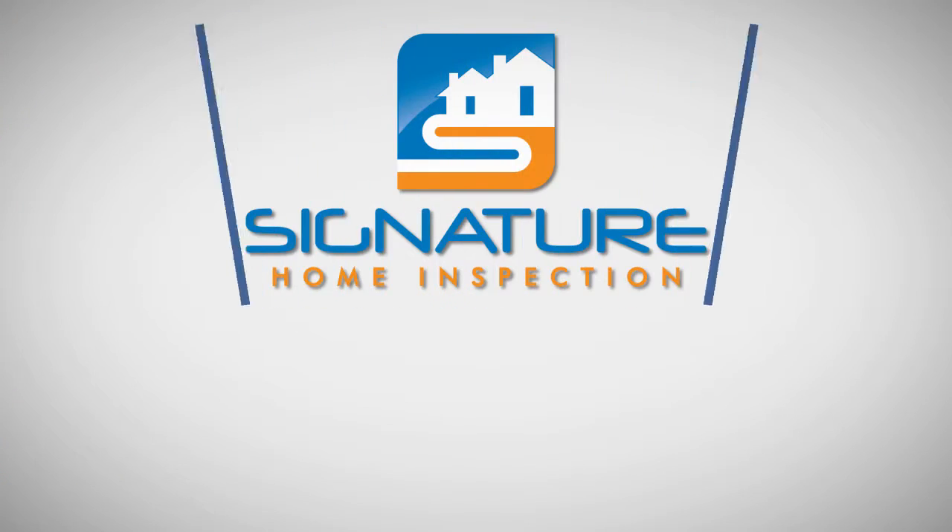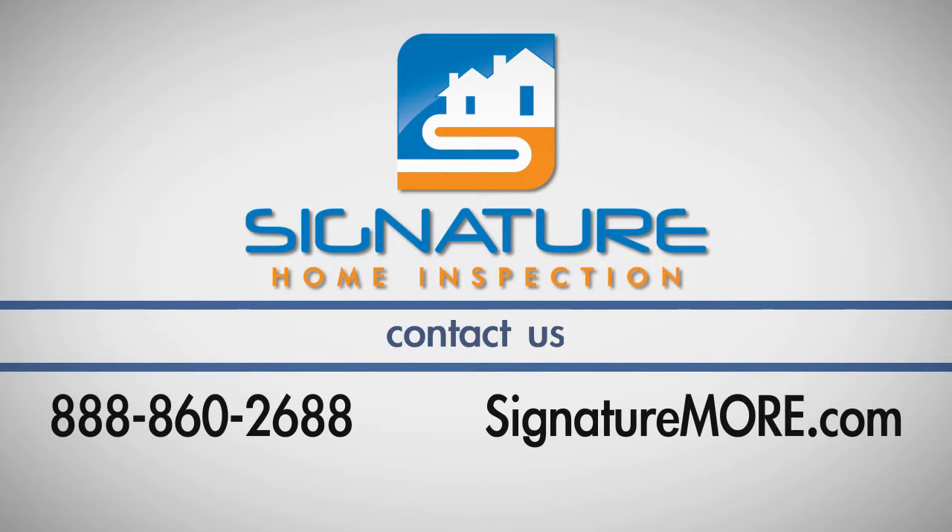If you have any questions about this process, call Signature Home Inspection at 888-860-2688.